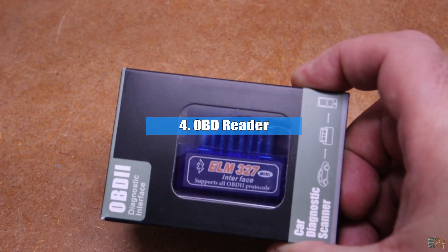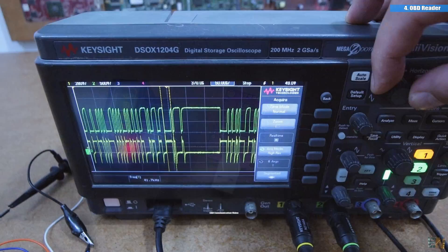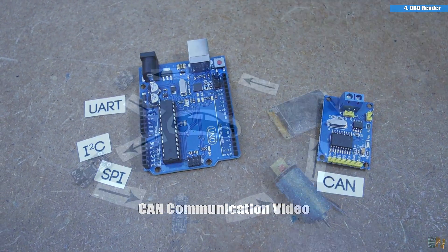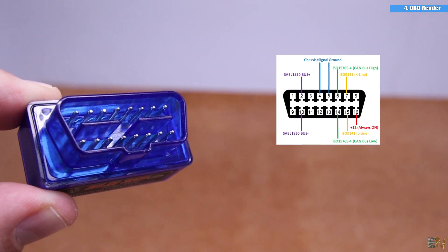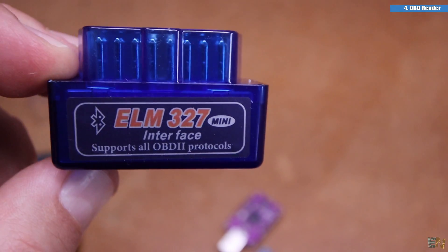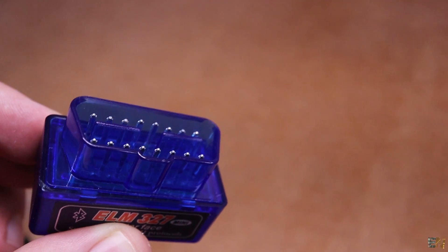The next product is this simple OBD reader, compatible with any OBD output from any modern car. Since I've made a video about CAN communication, I want to start testing Arduino-to-car communication. I got this OBD reader for only $6 — it's basic and works with Bluetooth. What I will try to make is to mimic its output and read a car OBD with the Arduino, maybe using CAN communication, and send the data with Bluetooth.